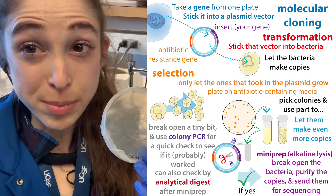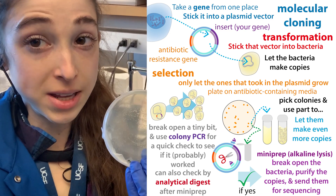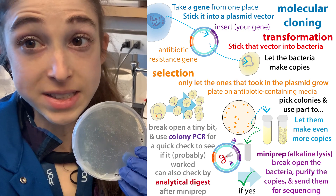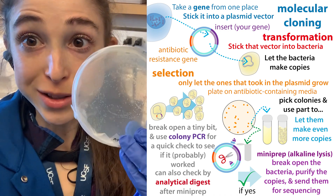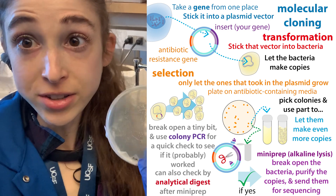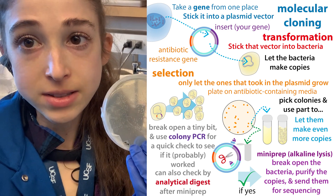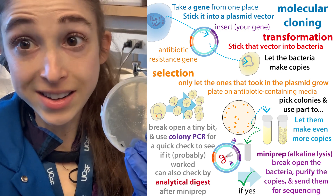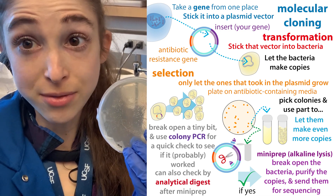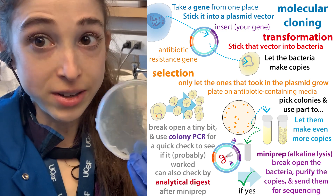With molecular cloning, we can stick a piece of DNA — such as the instructions for making a protein — into a circular piece of DNA called a plasmid. We can then stick this plasmid into bacteria and get the bacteria to do things like make lots of the protein. But if that cloning process didn't work correctly, the bacteria are not going to know what to make, so we need to make sure that our cloning actually worked.